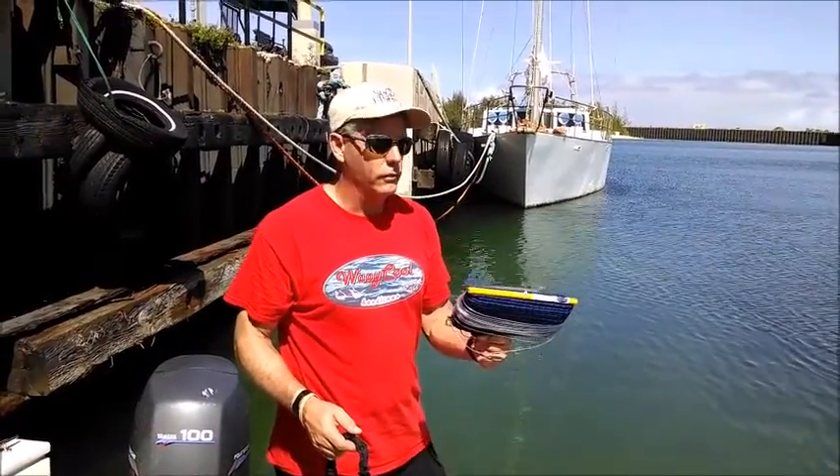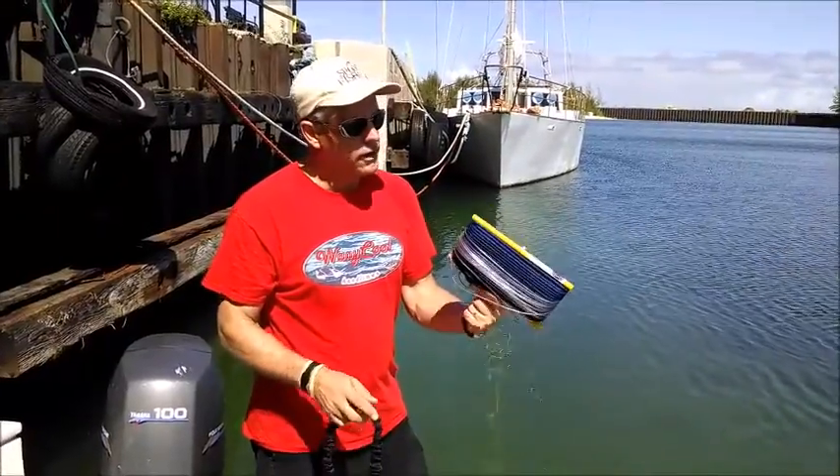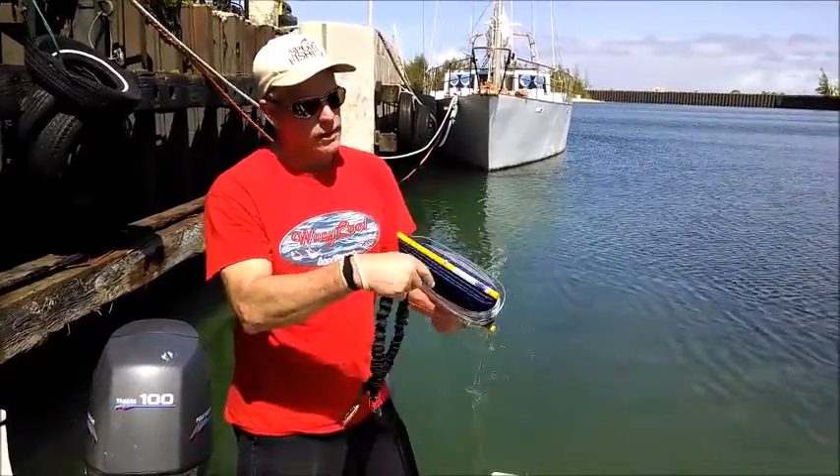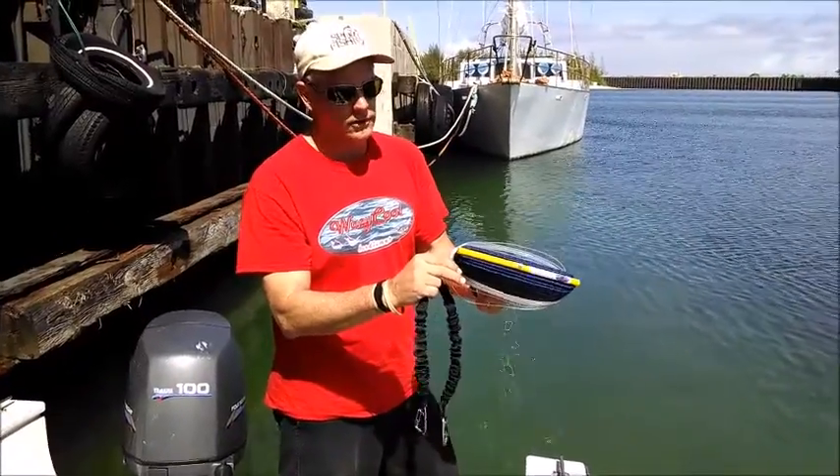Mark Timpson here from Waycool Handlines. Today we'll show you in this video how to properly set up your Waycool handline. You'll notice I have the rope wrapped on the handle first with the monofilament after, and kind of loosely so we don't put kinks in the mono.